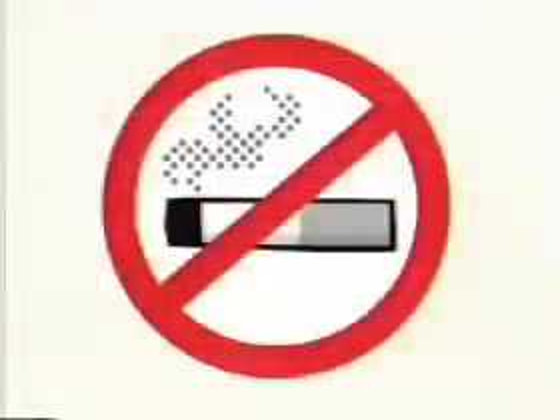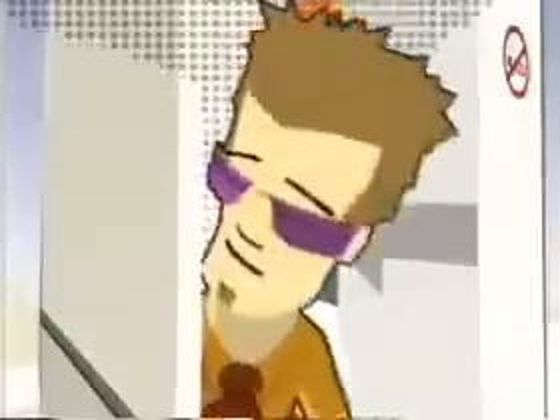This is a non-smoking flight, and it's expressly forbidden to smoke anywhere on the aircraft, including the toilets, which are all fitted with smoke detectors.